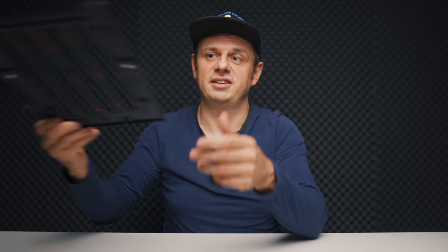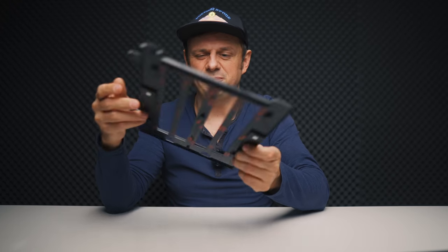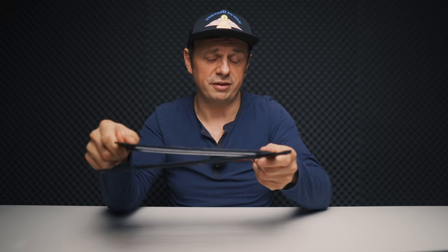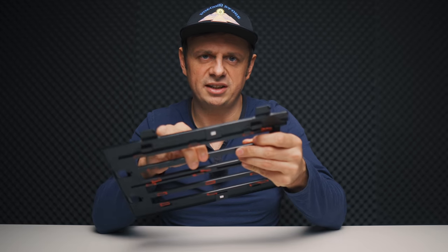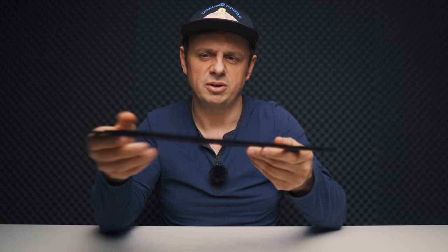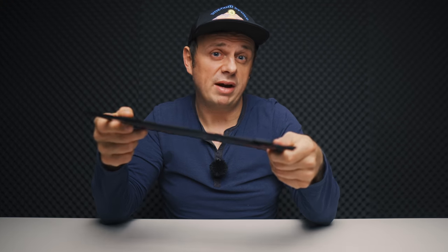The next thing you need is something to mount your negatives to — a film holder. This is a film holder from an Epson flatbed scanner. It works, but it's pretty flimsy and it takes a lot of time. It can hold film strips for 24 frames, but it's not the best process. The key issue is it's not easy to keep the negatives really flat, which is critically important. It doesn't put much pressure on the negatives, so you have to make sure they're flat before you put them in.